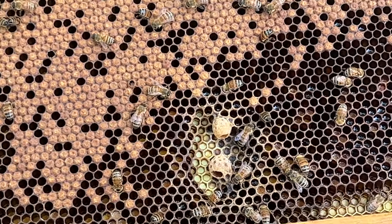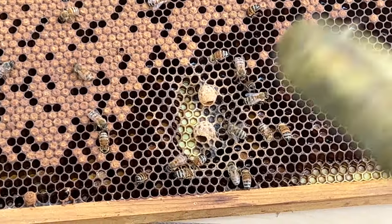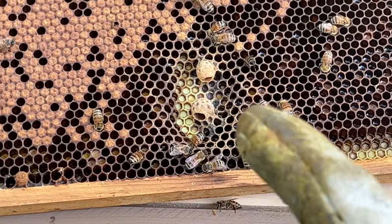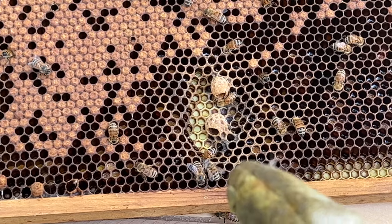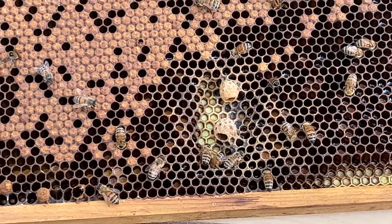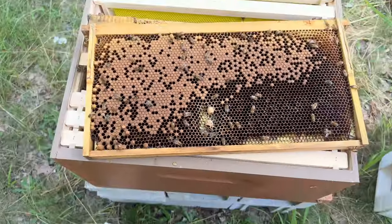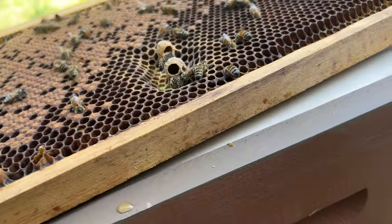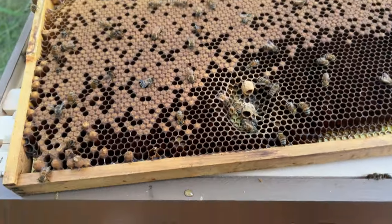Next thing — you see these cups? These are queen cups, and this is really good for me to see because it tells me they're wanting to replace their queen. They know she's not good, so they're trying to get rid of her. The only thing is she has to lay her eggs in these cups. I do not see any eggs or larvae inside there yet, so we'll see if she actually does that.